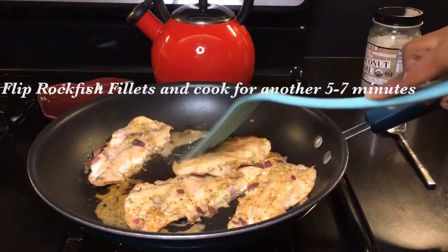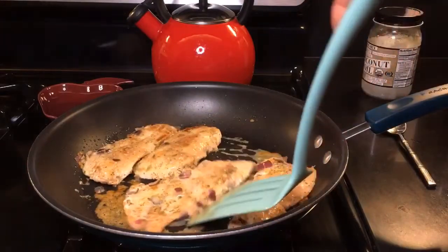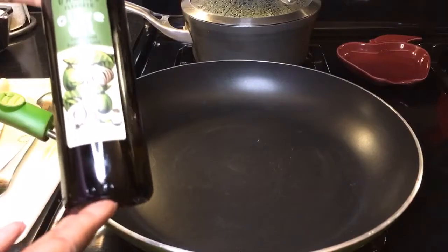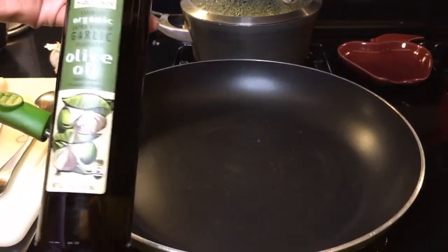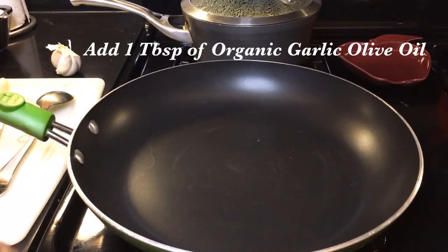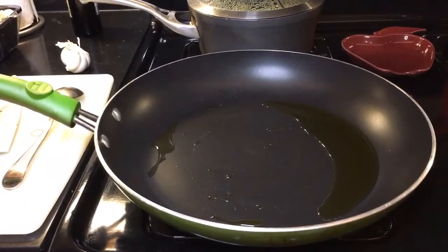It is now time to prepare the broccolini. We are going to add a tablespoon of our extra virgin garlic-flavored olive oil into the pan. Let's add in our broccolini.